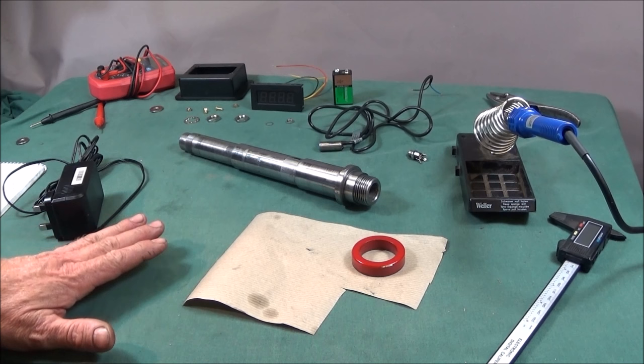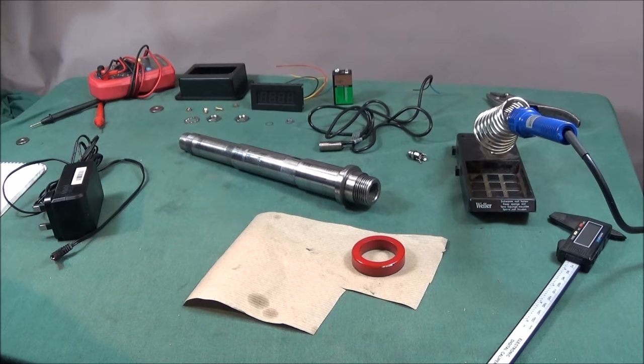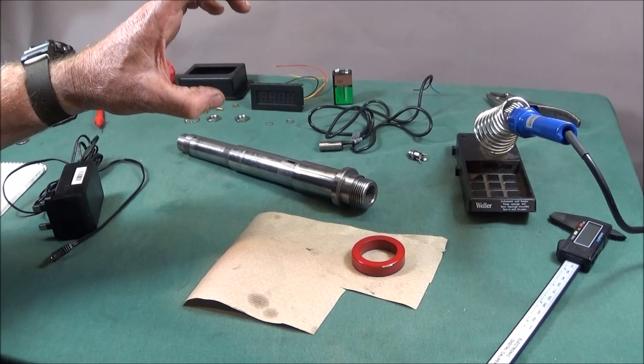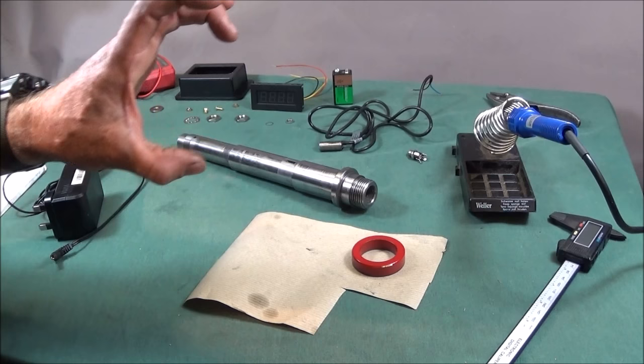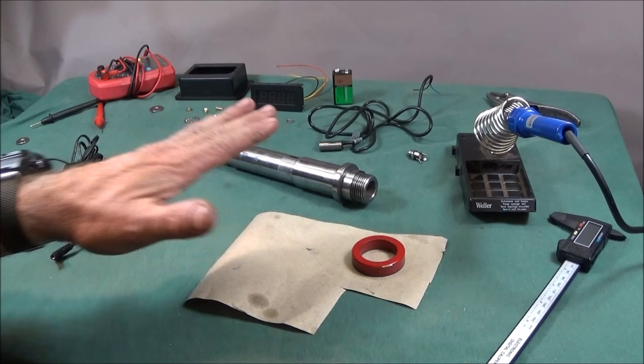I've done a bit of research on how to stop chucks locking onto a threaded spindle on a lathe like this one on the ML-7. I found out that it was common practice in the past to cut a ring of brown paper the shape of a washer and put it on the spindle between the shoulder and the back of the backplate. In fact, it was common practice used by the Royal Navy in their engineering workshops.